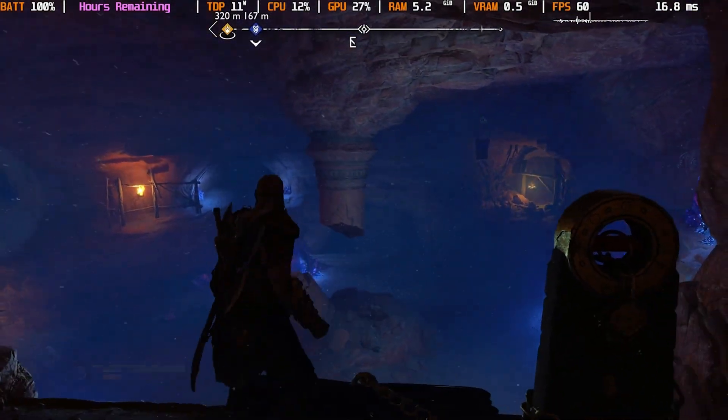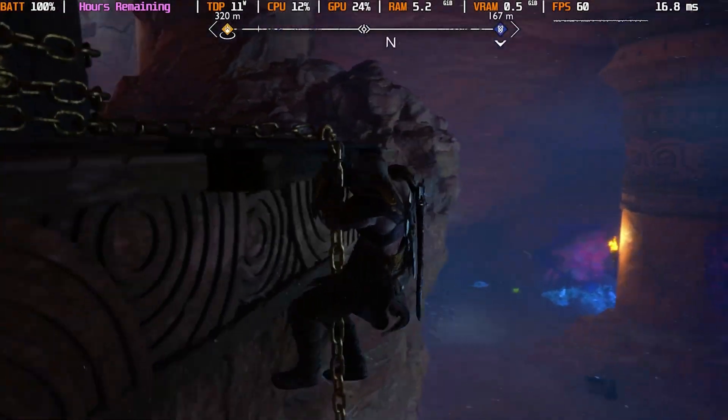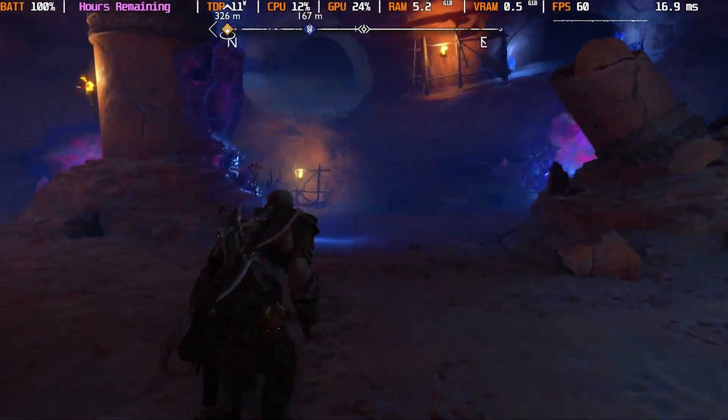What's up guys and welcome back to Overkill Gaming, your home for high-end gaming. Quick little tip video here for both the Steam Deck and the AYA Neo.